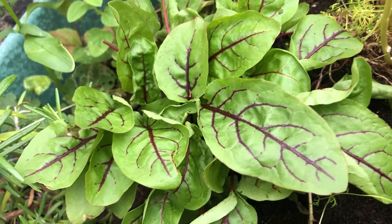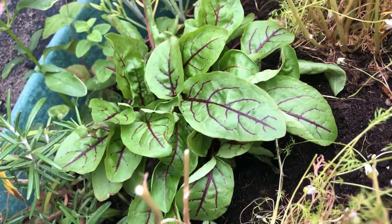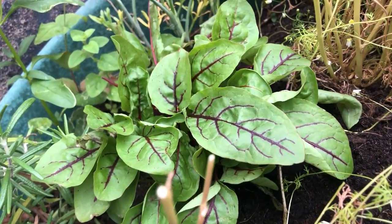Hi, I'm Emily here at horticulture.co.uk and in today's short video I'll be showing you how to plant out sorrel. Sorrel is a leafy herb perfect for salads and stir fries. It has a slight lemony tang to it and is perfect to add a bit of flavour to your dishes.